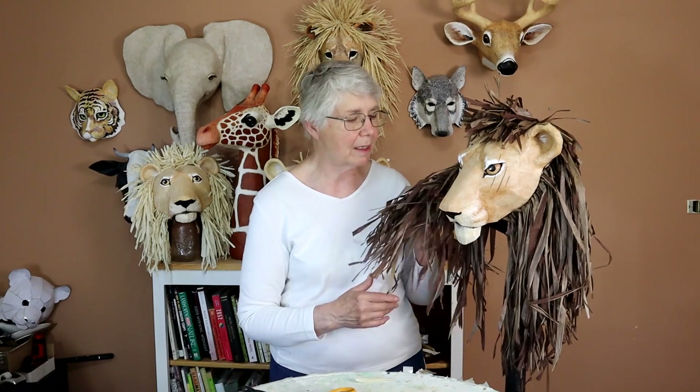This is natural raffia. I wanted it to be a little bit darker, so I used some Rit dye. It was really easy, and I'm going to show you how to do that in this video.